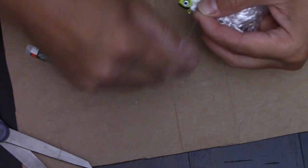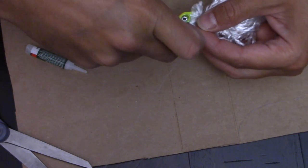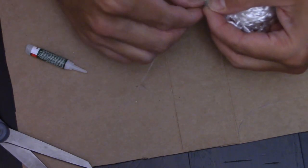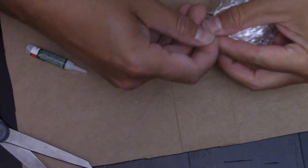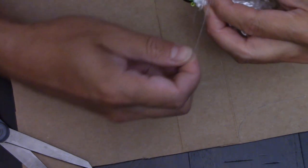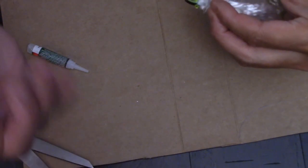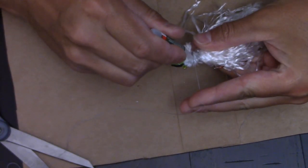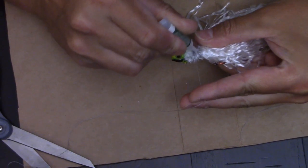I like to do that twice. Then glue that last piece one more time.